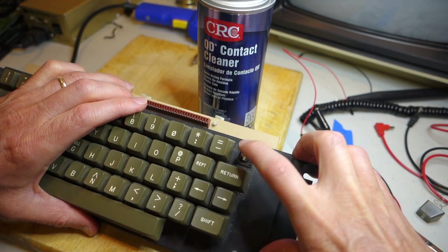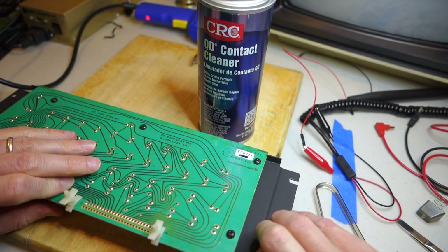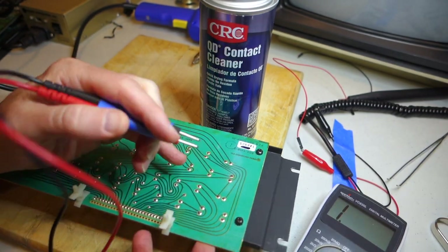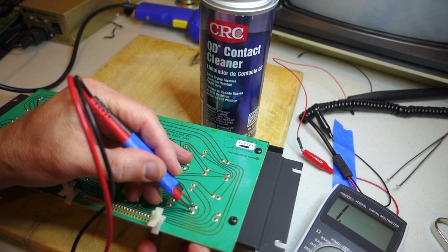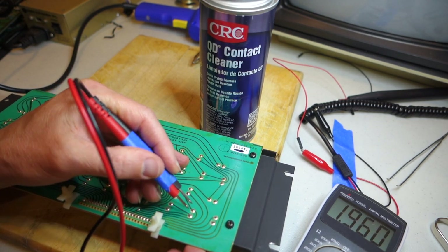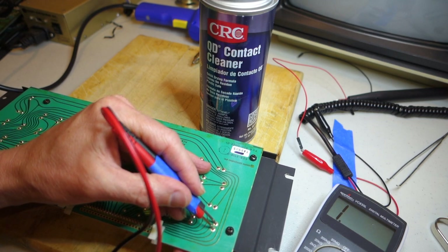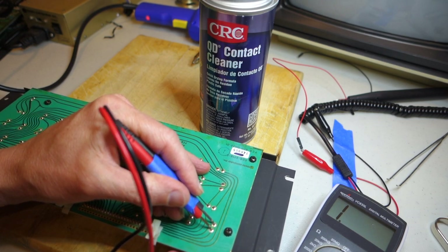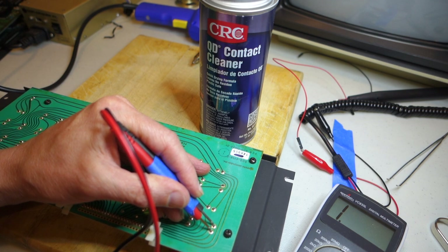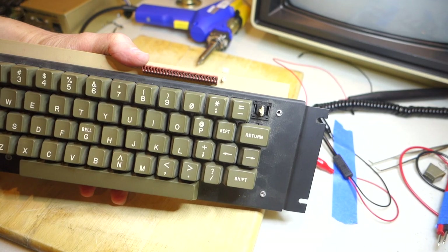Here's the key switch itself. I tried spraying some contact cleaner in there and working it up and down but it didn't seem to make a difference. Let's test the switch using a continuity tester - for example if I hold down the equal key and press it you can see it goes off, but for the reset key I don't get anything regardless of whether you have the control key set up to work with it. It should still register continuity when you press the key down.